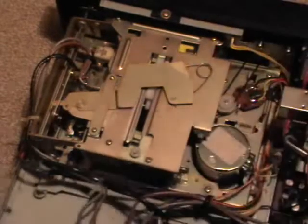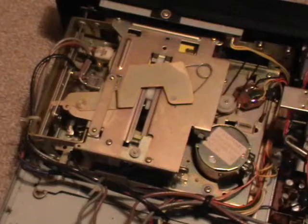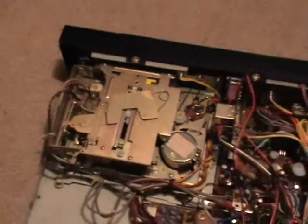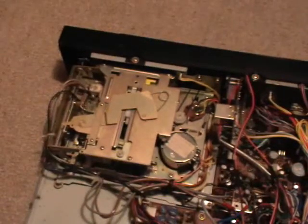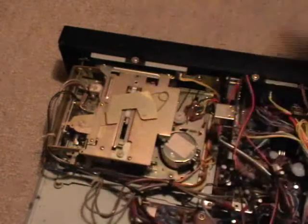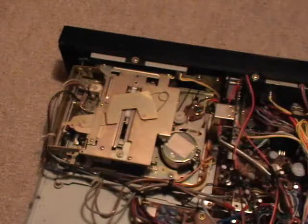Really interesting construction. Down there you can see the counter belts and a little circuit board that I forgot to mention. I think this contains the sensor for the auto stop. You can't see much because it's all closed up here with that compartment, but it is a really interesting mechanism.